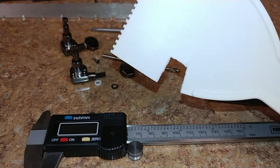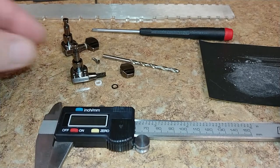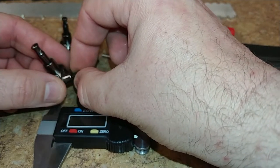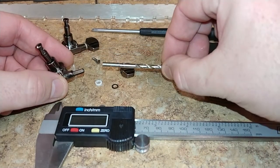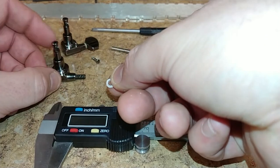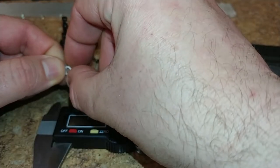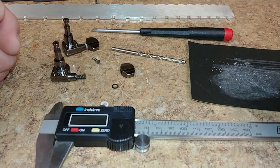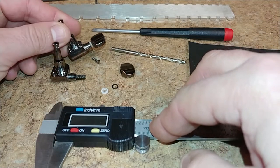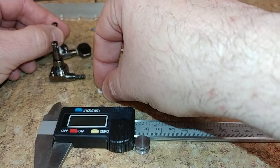I cut a piece off and made a new spacer. I measured everything — took the caliper, measured the width of the post, found the appropriate drill bit, drilled out the hole first in the plastic, then trimmed out my ring, and used sandpaper to basically get it to where I needed it to be.